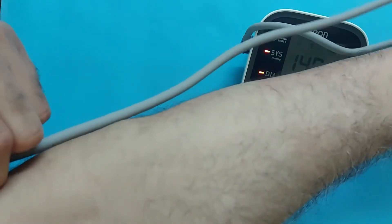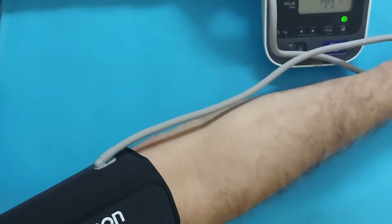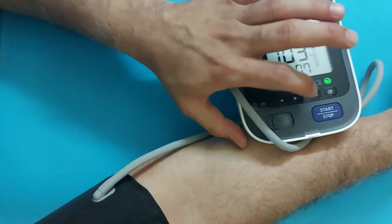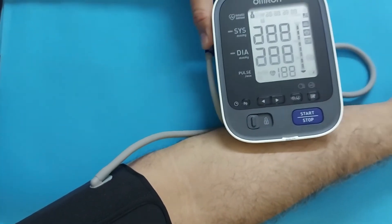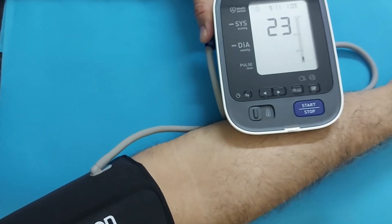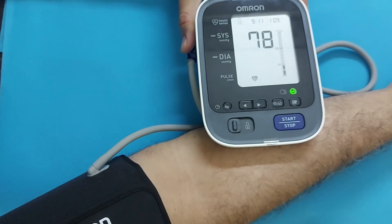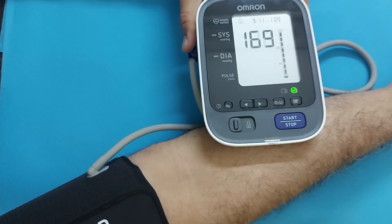For the right hand, the technique is different. The tube should be on the inner side of your hand, not in the middle. Now press the start button and the blood pressure measurement will start. Blood pressure results for the right hand and left hand can be different — sometimes the left hand side blood pressure is higher. Discuss with your physician and they will explain whether to measure with the left or right hand.